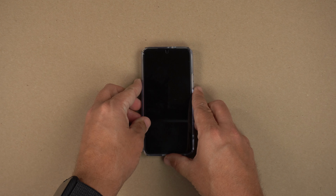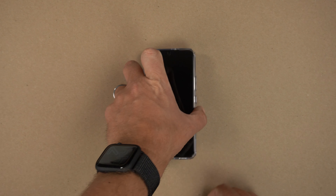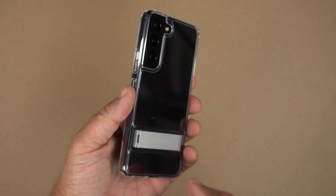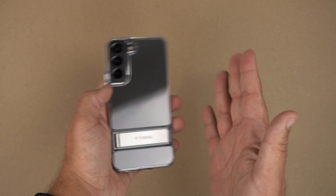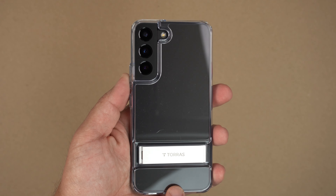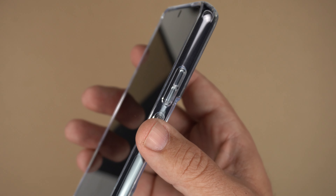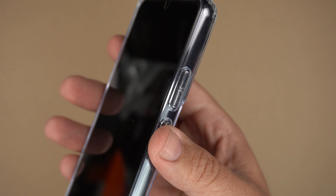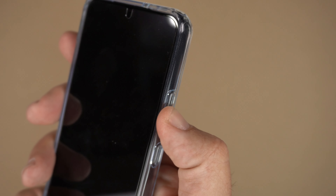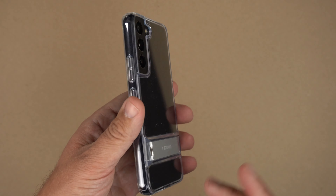Face down there is no wobble, and back down there really isn't a wobble either. With the kickstand you can make it wobble a little if you push hard enough on the chin, but realistically the concern is left-to-right shaking, not forcing it downward. It definitely passes that test. Now let's do the clicky button test — the power button and volume up and down are very clicky, very tactile, very responsive, no issues at all.